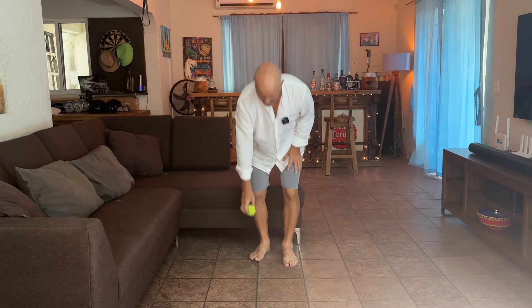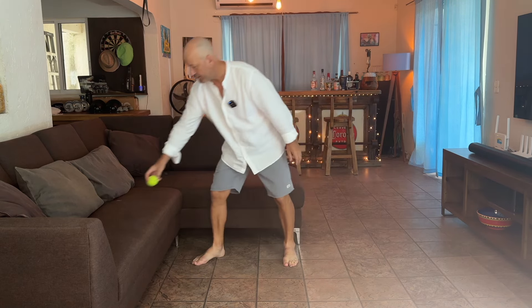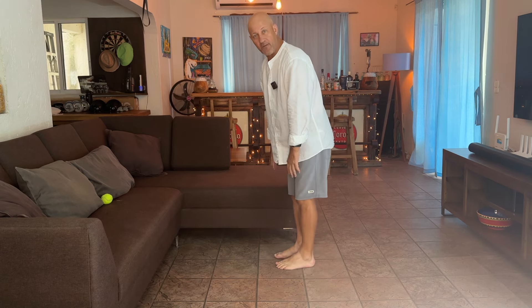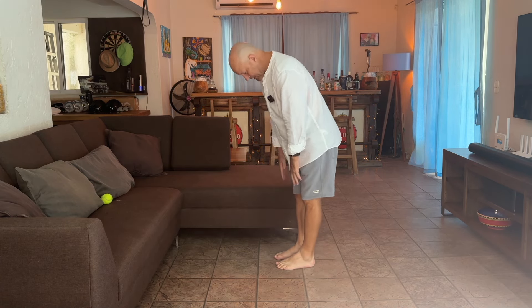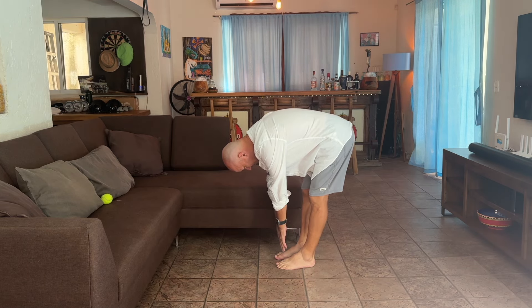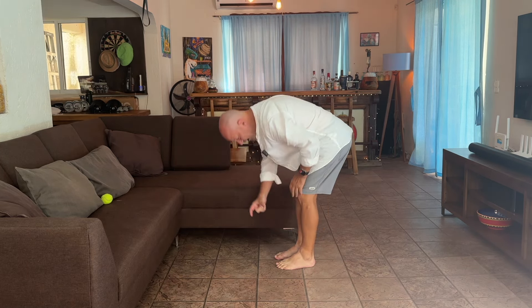So with a tennis ball, first of all, we want to test how close I am to touching my toes. You can do this yourself — see how far you can go down. I'll lock out my knees, and that's where I'm at. So if you can see that, I'm about that far off the floor.